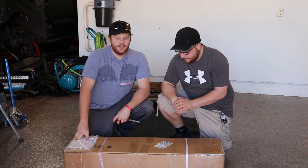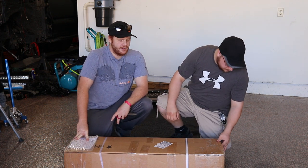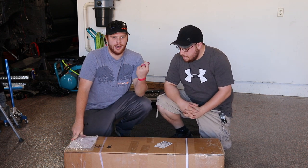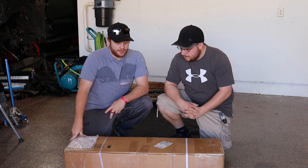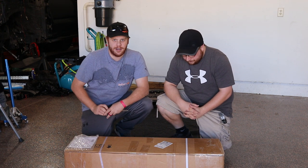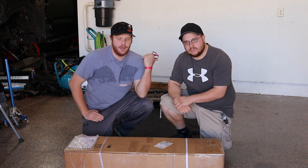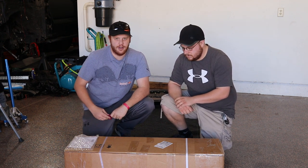Here we've got the Toyota Tacoma TRD Pro Grill. It came from China. I just recently got back from a trip from Denver, so glad to get this unboxing started. We'll show you what it looks like mocked up next to our grill, and let's get started.